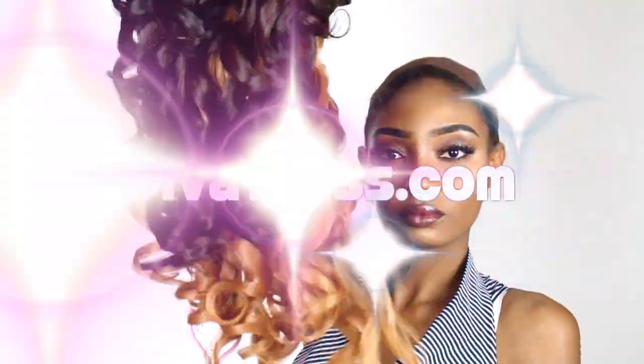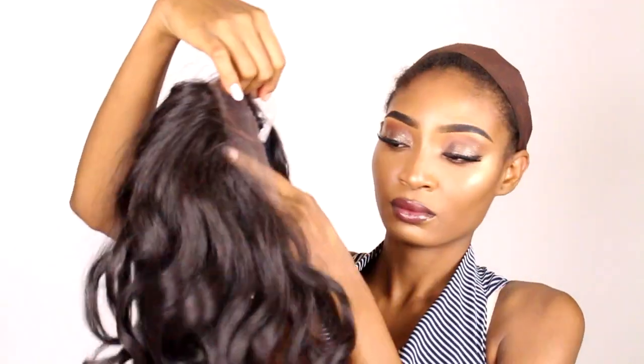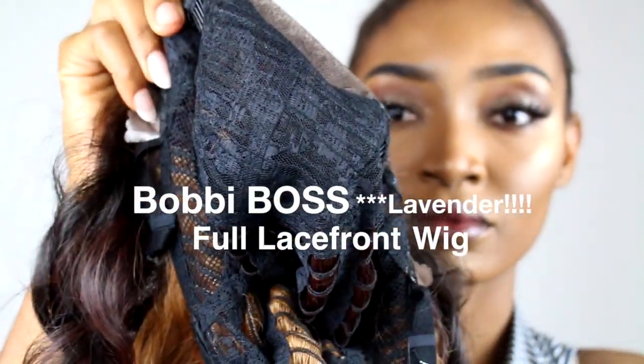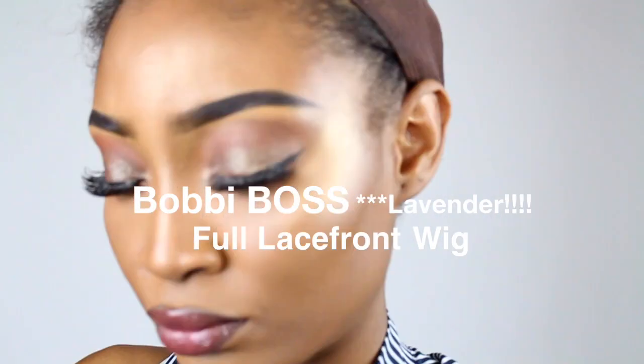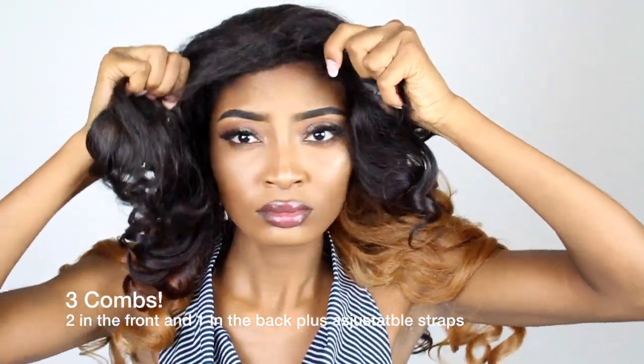I got it from DivaTress.com. DivaTress.com is amazing — I love them so much. They always send me hair. This wig is the Barbie Boss Lena and a lot of people love this wig, so I had to get my hands on it. It comes with three combs — two in the front and one in the back — and it has clips.